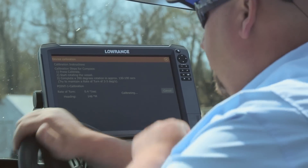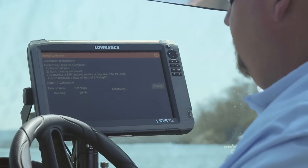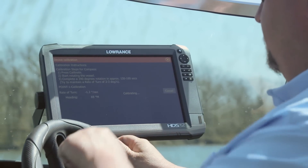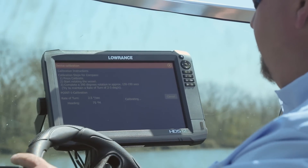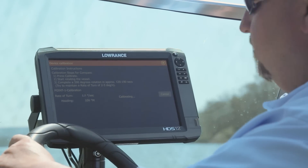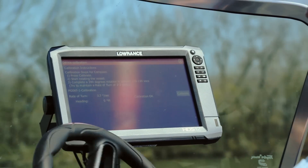I'm going to put my boat in gear. It's going to show us on the screen our rate of turn, so I'm going to get us going to where we need to be headed. We want to stay in the 2 to 3 degrees here, so keep watching it and try to maintain that 2 to 3 degrees. Now that tells us Calibration okay, so now we're done calibrating this unit.